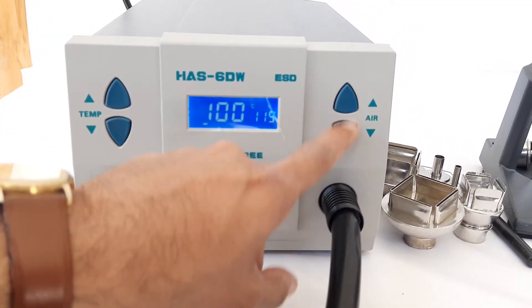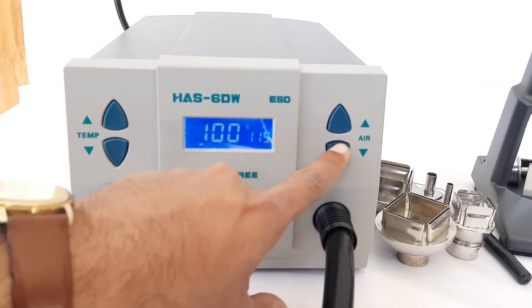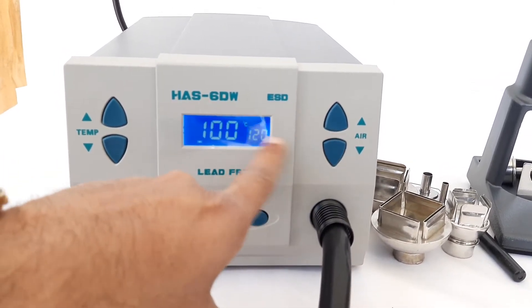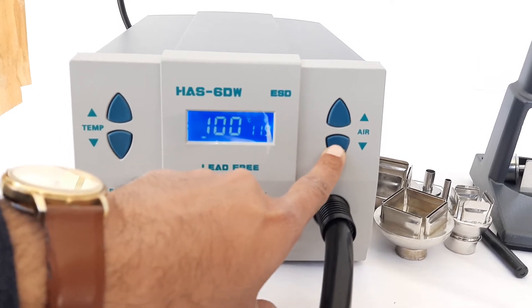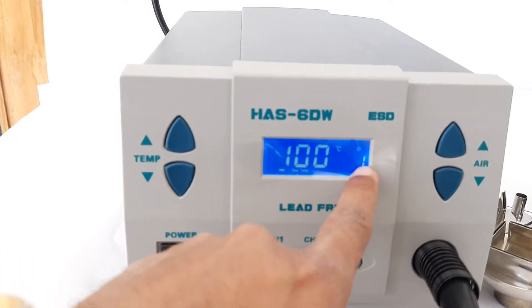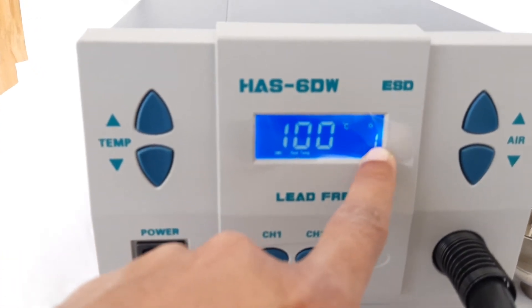With the help of these push buttons, we can increase or decrease the hot air flow. The maximum hot air flow is 120 liters per minute. If you keep pressing the down button, we can see that the minimum hot air flow is 1 liter per minute.